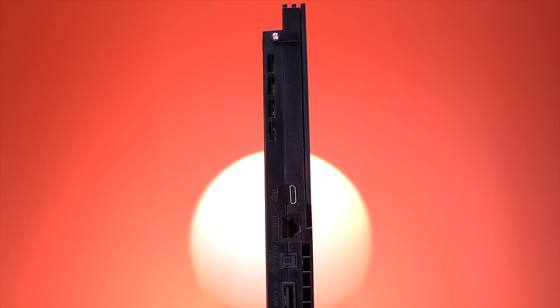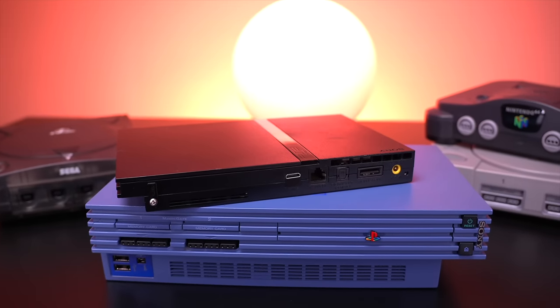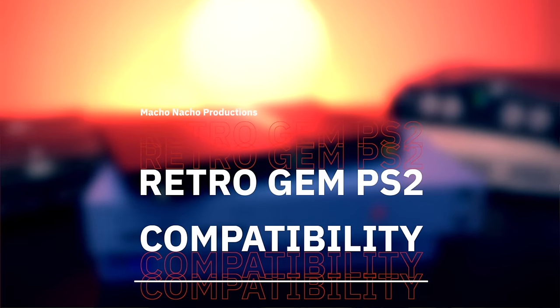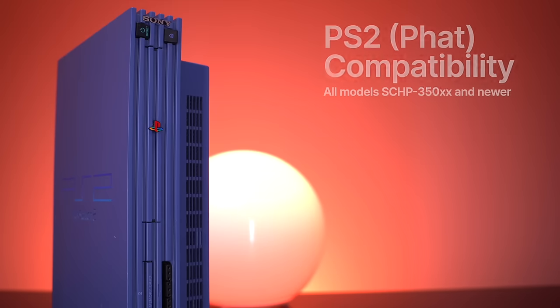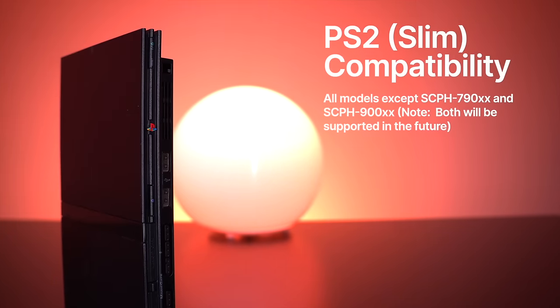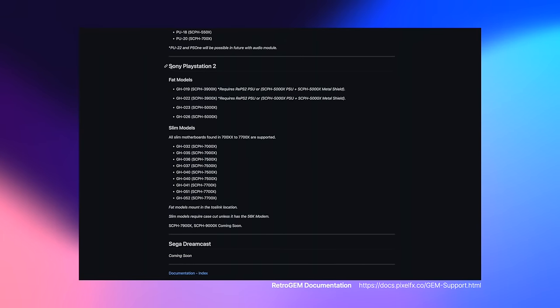The PlayStation 2 is one of my all time favorite consoles. It has such a deep library with a ton of classics, and being able to enjoy them all in glorious high definition is a real treat. With the Retro Gem installed, let's take a look at what PS2 models it's currently compatible with. As of right now, the Retro Gem is compatible with all FAT model PS2s that are SCPH-35000 and newer. It is also compatible with all slim models except for the SCPH-79000 and 90000, although Pixel FX is working on supporting those slim models. You should always check the Pixel FX documentation to ensure that your console is compatible with Retro Gem before you make your purchase.